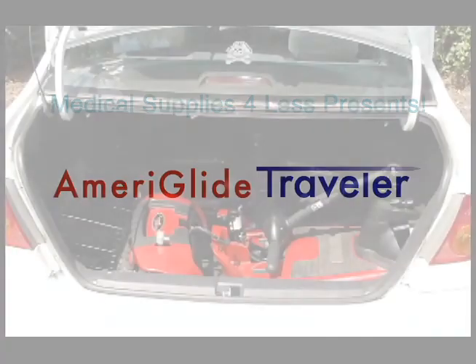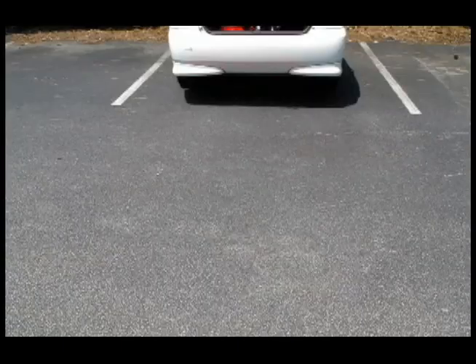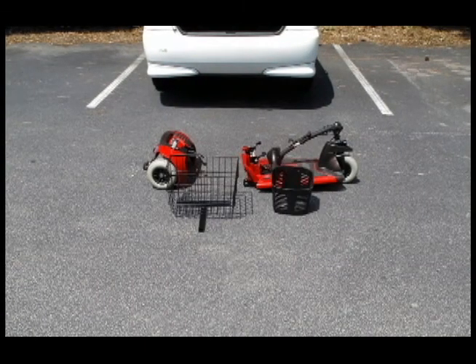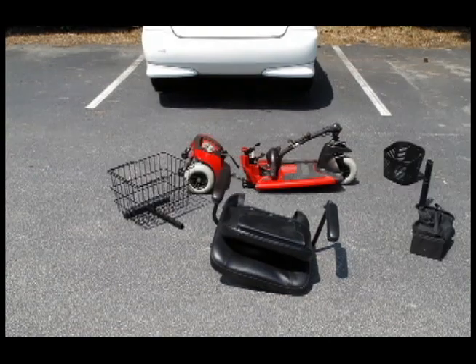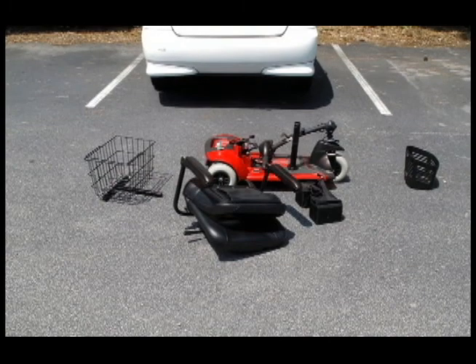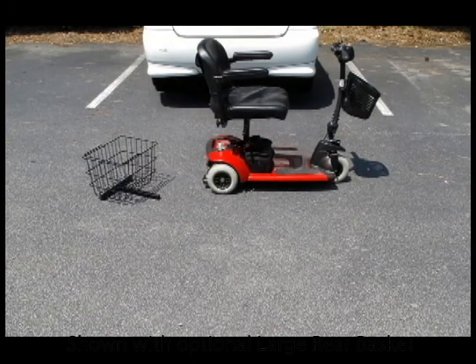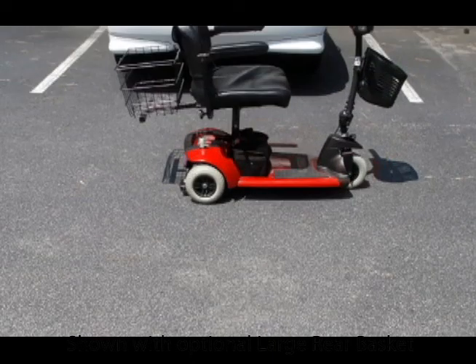The Ameriglide Traveler is a great choice for individuals who are looking for an affordable mobility scooter that is also easy to transport. The Traveler breaks apart into five pieces and can fit easily into the back of your vehicle. What's more, assembly is simple and the Traveler can be put together quickly with no need for tools at all.